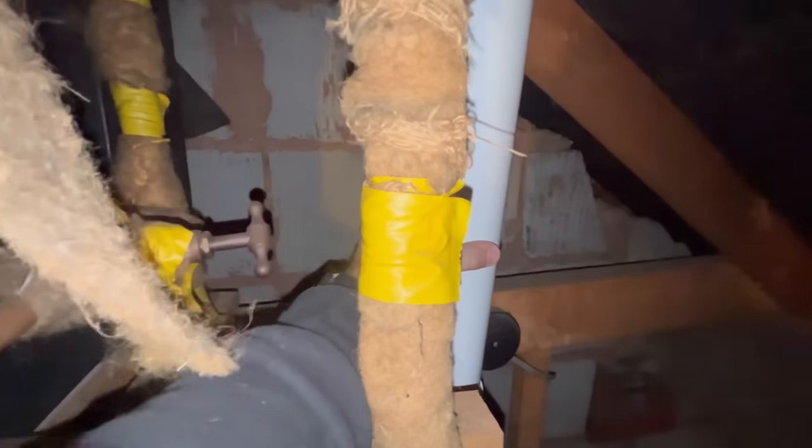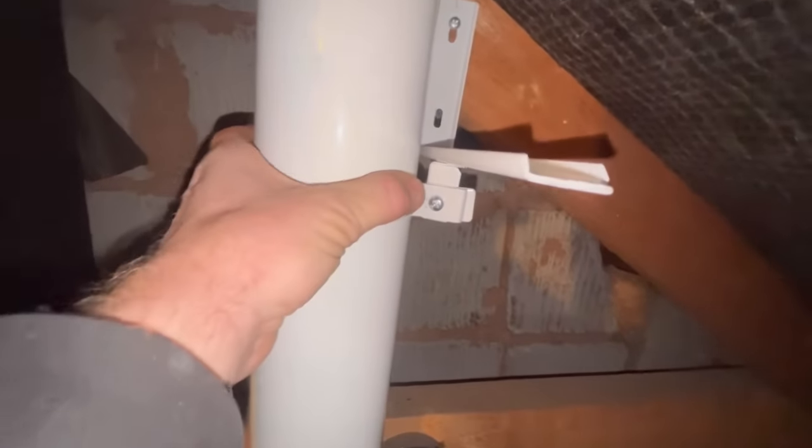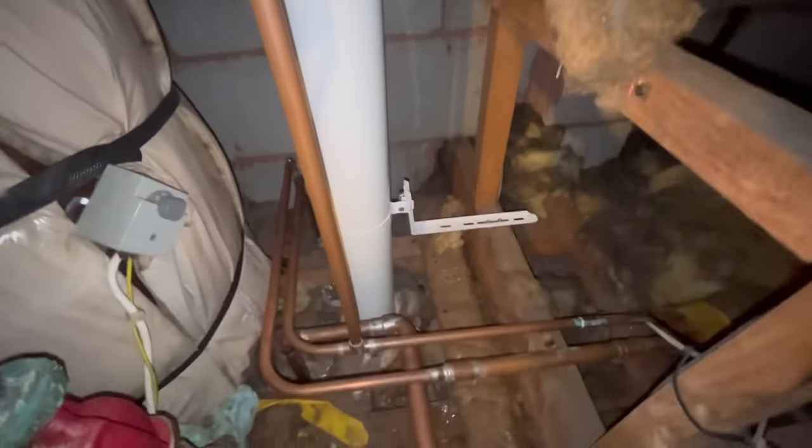This next one was just a routine boiler service on an Ideal Logic, but when we went in the loft there were no supports on the flue. We always carry two or three clamps on the van because we come across this quite often — the flue is not supported correctly. A couple of clamps on there and there you go. Always check the flue in the loft on a boiler service.